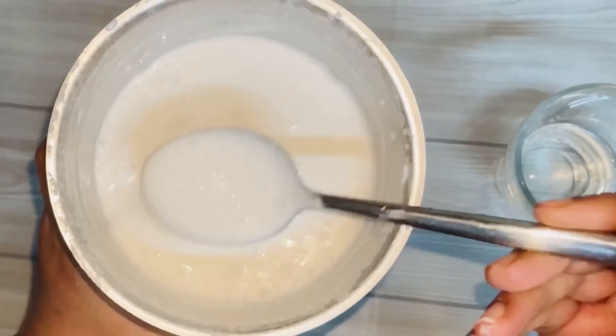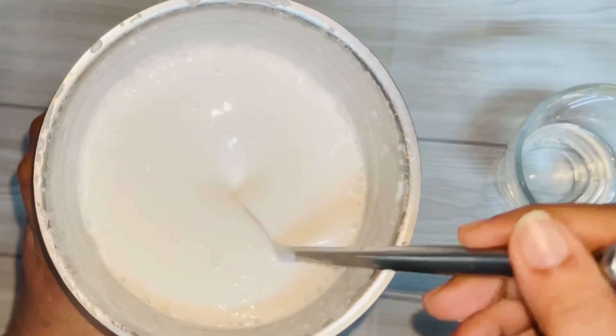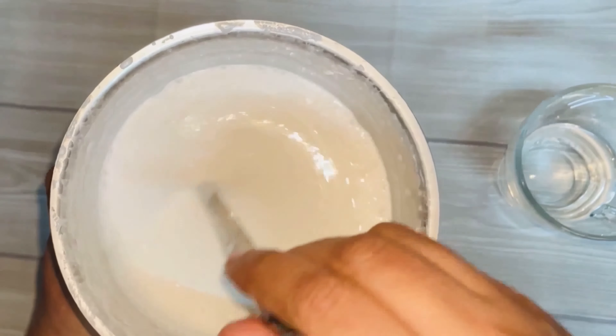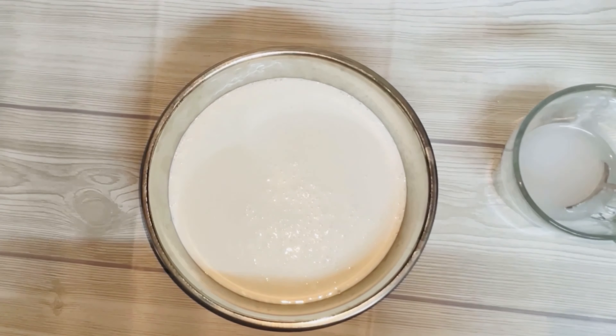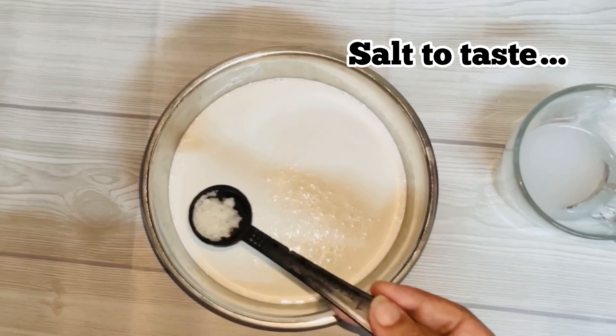If you want a good taste with yeast, here are some tips. Mix the taste well and put it in a smooth and smooth consistency. Now let's put it in a bowl.